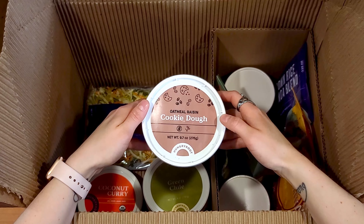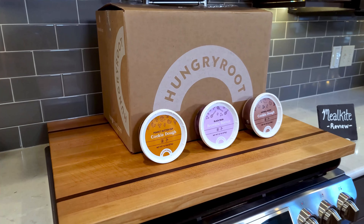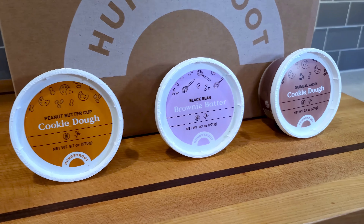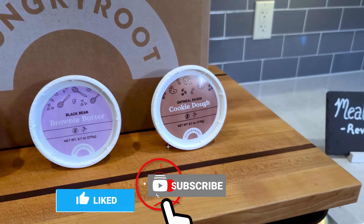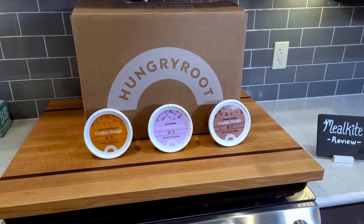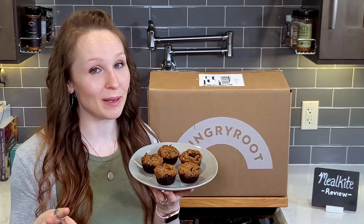That wraps it up for the items in our box. If you'd like to see a full list of everything that came in our box, check out the video description below. Before we get into our tasting, if you're enjoying this review give us a thumbs up, and if you'd like to see more reviews like this one, subscribe to our channel.